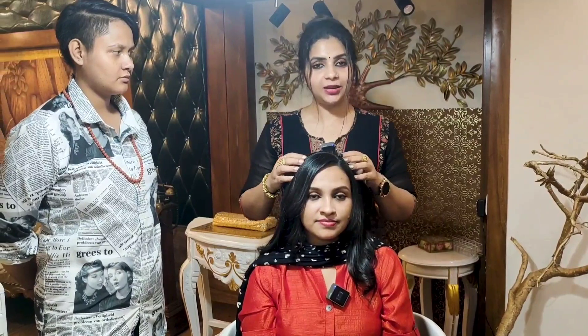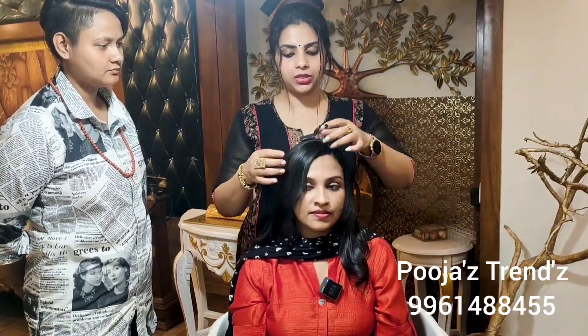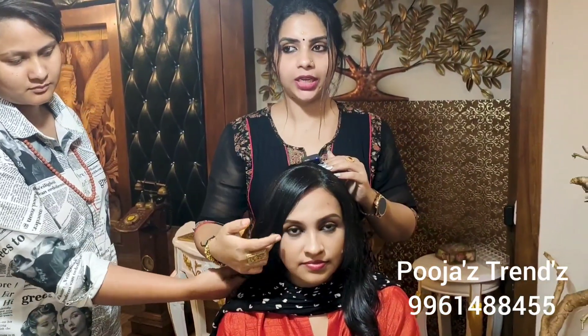Now, we have to bounce in the crown area and the ear-to-ear section, because this is the scalp cover. If we have to straighten, it is the scalp cover. Now we have to cut the front, because we have to cut the forehead. Then we have to cover this area.